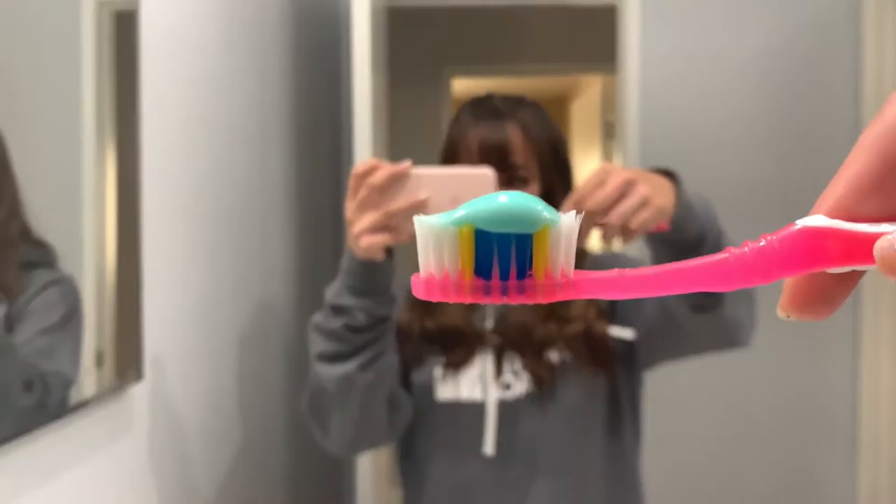First you need to get some toothpaste on that toothbrush, and then you just like carefully brush your teeth.